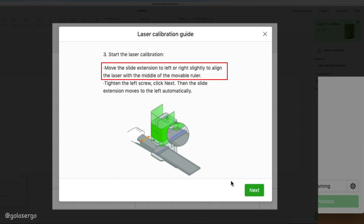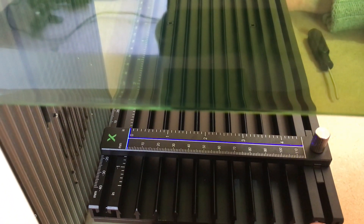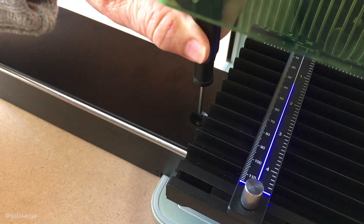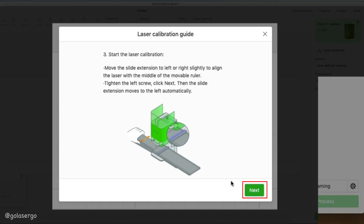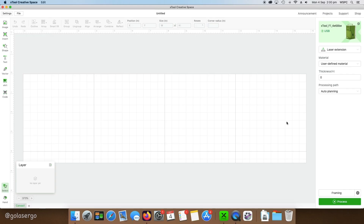When the machine stops, a blue laser line appears along the white line of the ruler. The software takes us to step three and asks us to manually move the slide extension to align it with that blue line. Nudge it back and forward to get it lined up nicely — take your time. Once aligned, tighten the left screw. Then click next, the machine moves left automatically, and step four asks us to tighten the right screw. Click complete and your machine is calibrated.